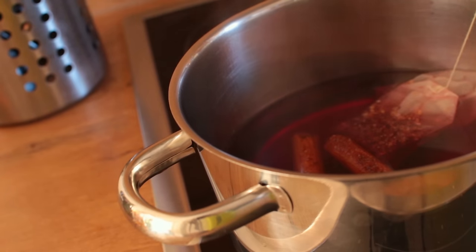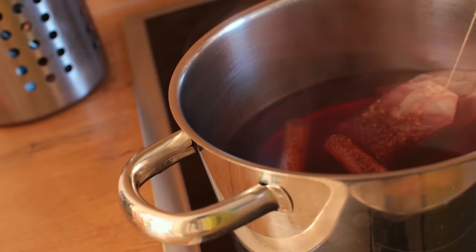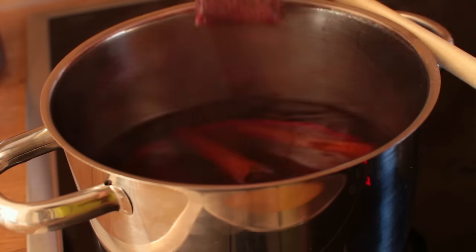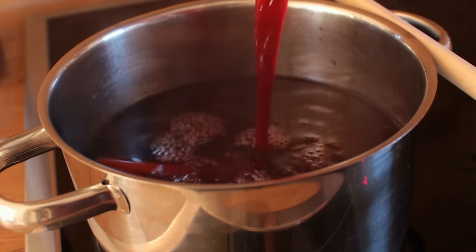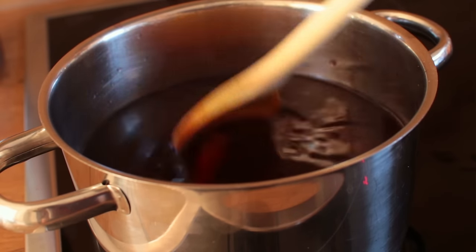Make sure to add the juice of one orange and the juice of half a lemon. After taking out the tea bags, add in your cherry and apple juice. Let everything come to a boil and then let it cool completely before filling up a bottle.